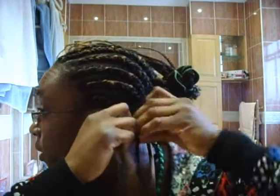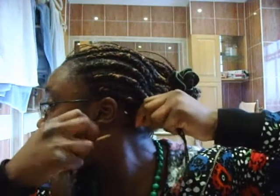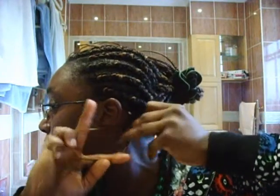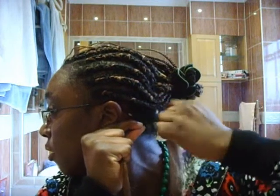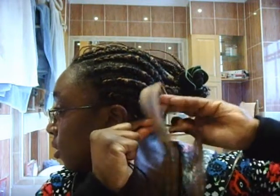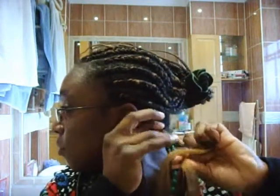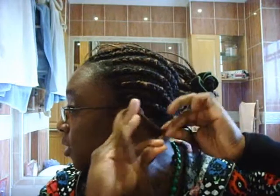I put it over the actual hair on both sides and I hold it this way, then I twist, move towards the middle, move my hair which is here to the middle, carry on towards the middle, twisting and then moving the furthest out to the middle, twisting and moving the furthest out from the other side to the middle.